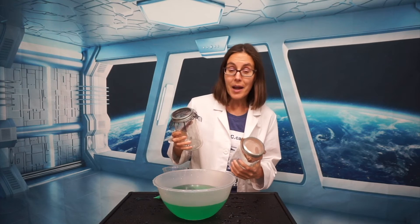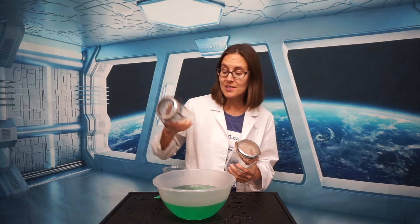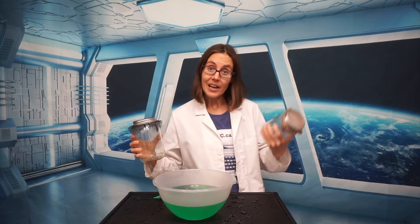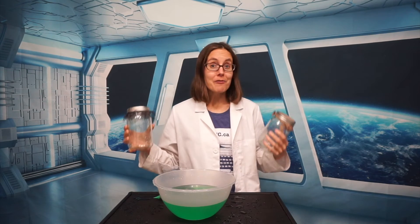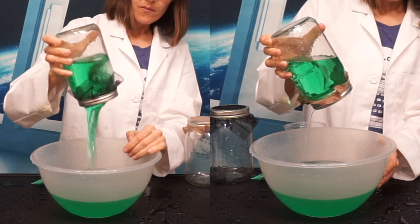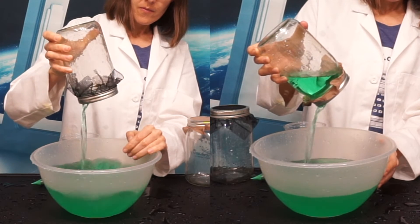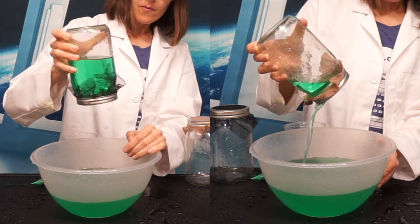Two materials that might be easy for you to find are a window screen, which has relatively large holes, and a nylon stocking, which has relatively small holes. If I fill these both up and turn them upside down, you can see that the water behaves differently because the size of the holes is different. I can tip one of them farther than the other before the water falls out.